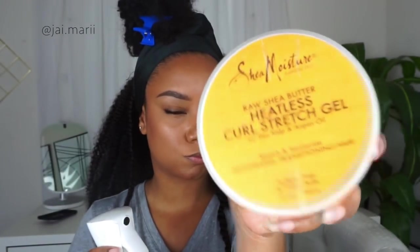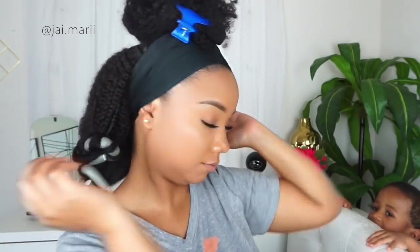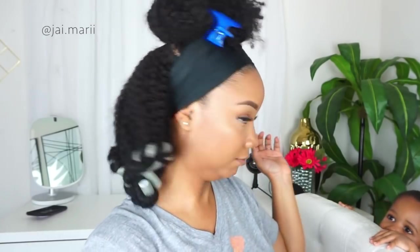Next I'm taking some water and the heatless stretch cream from SheaMoisture, and I'm adding that to about five sections in the back. I'm using my flexi rod and curling about halfway, making the curls a little tighter at the end — or however you prefer. I did mine tighter at the end and made them kind of big and chunky.